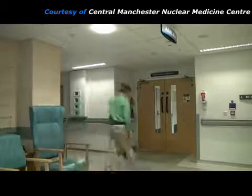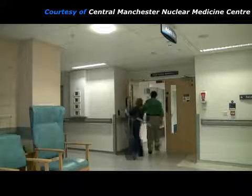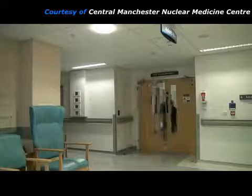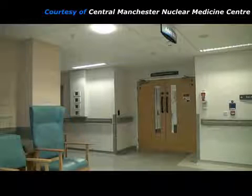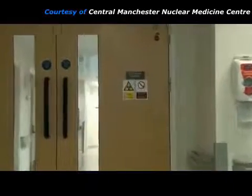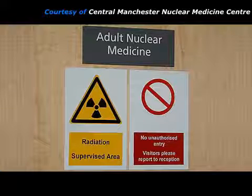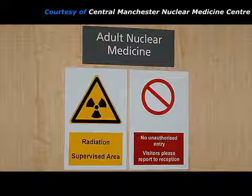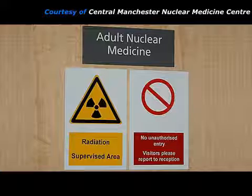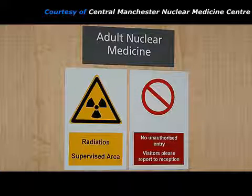When the patient attends the nuclear medicine department for a myocardial perfusion stress heart study, they are greeted by the nuclear medicine practitioner, who may be a radiographer, a nuclear medicine technologist, or a nurse. The practitioner takes the patient into the nuclear medicine clinical area. This is a radiation supervised area because radioactive sources are used, and so entry is limited to staff, patients, and essential accompanying people.